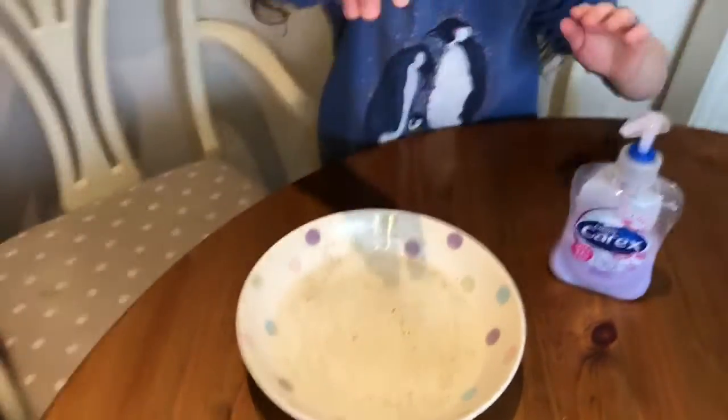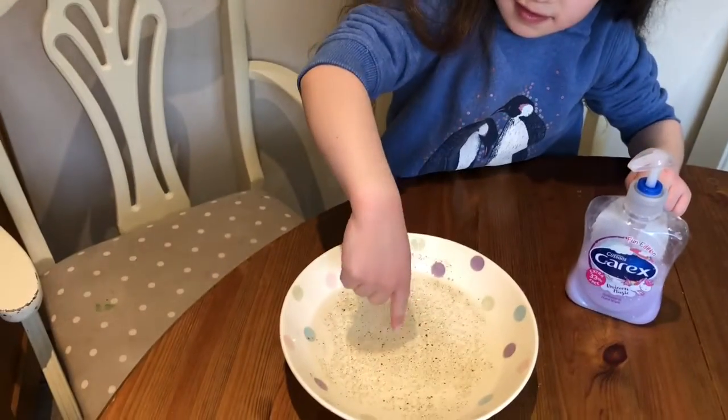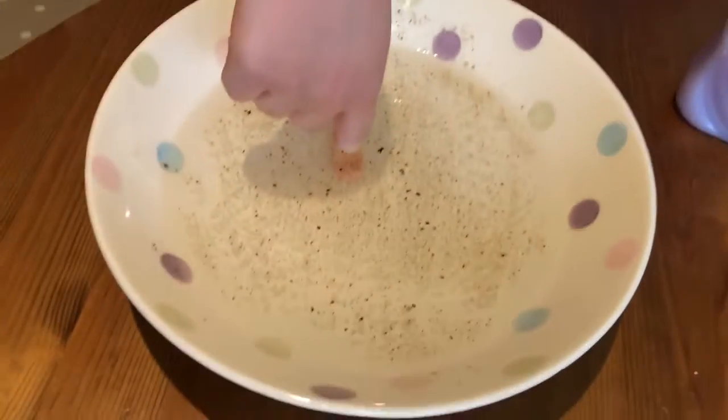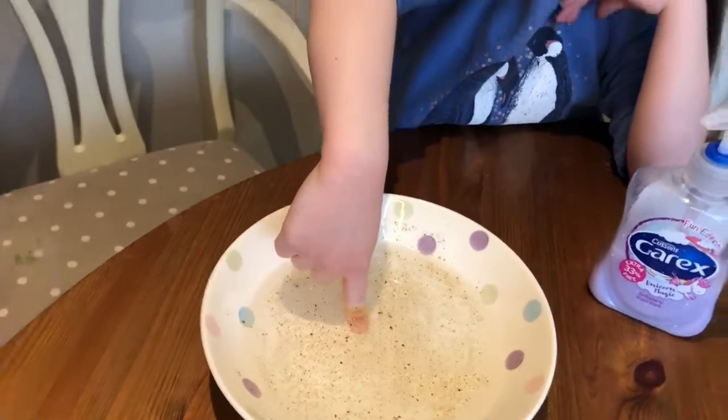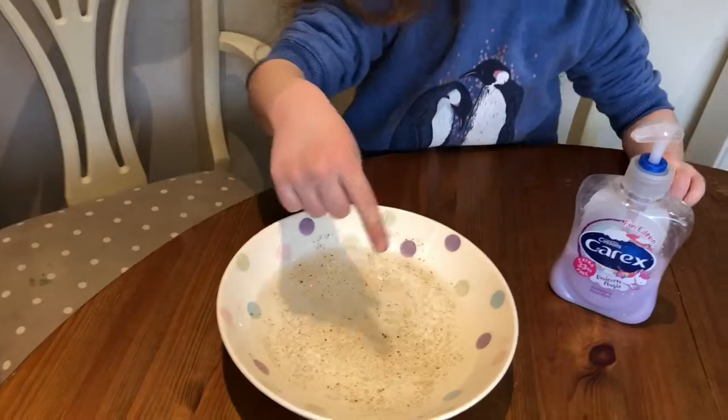And then Sophia, dip your finger in. So basically when she puts it in, the pepper is not going away, not going anywhere, because she's just put her finger in and her hands are obviously not the cleanest.